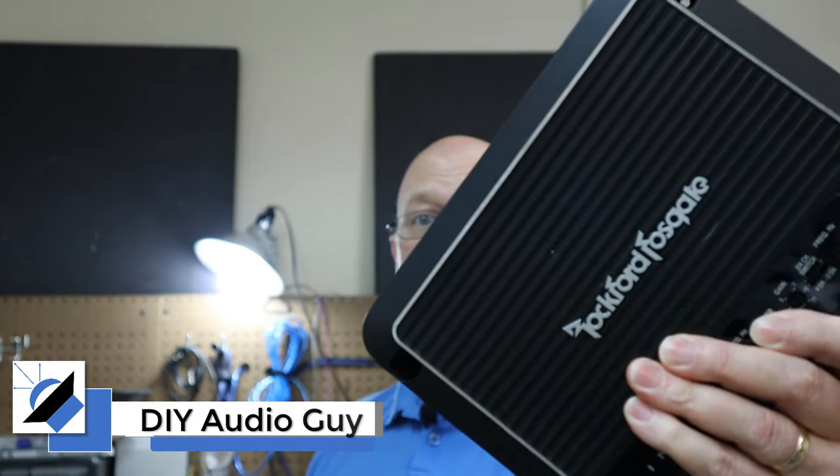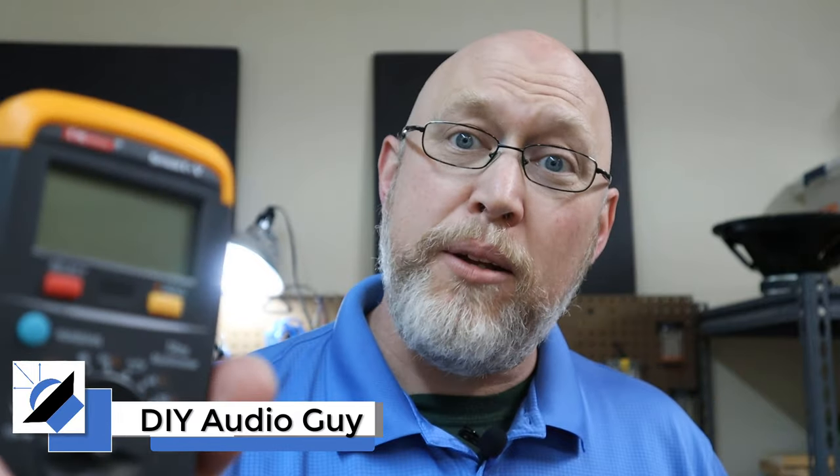Recently, I got a message from a viewer that needed help setting the gains on an amplifier, but the only tool they had available was a digital multimeter. Sometimes the best tool for the job is the tool that you have, so I'm going to show you how to set the gains on your amplifier with nothing but a simple, inexpensive digital multimeter. And the adventure starts right now.